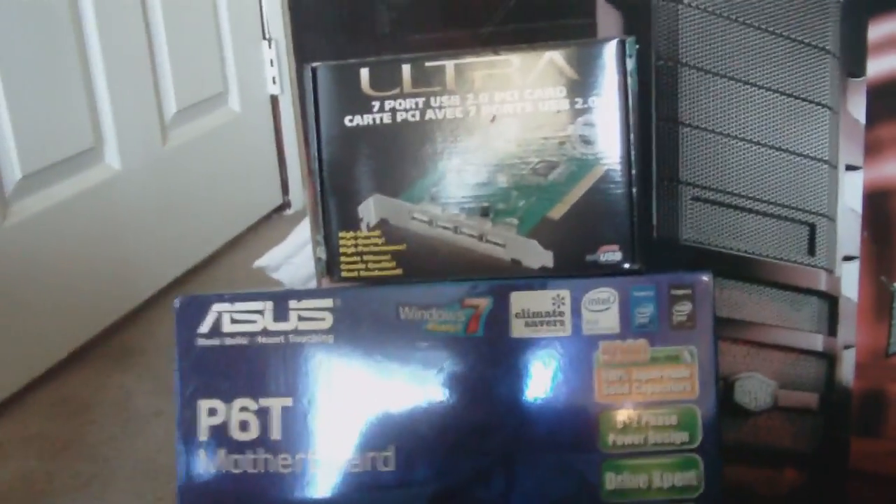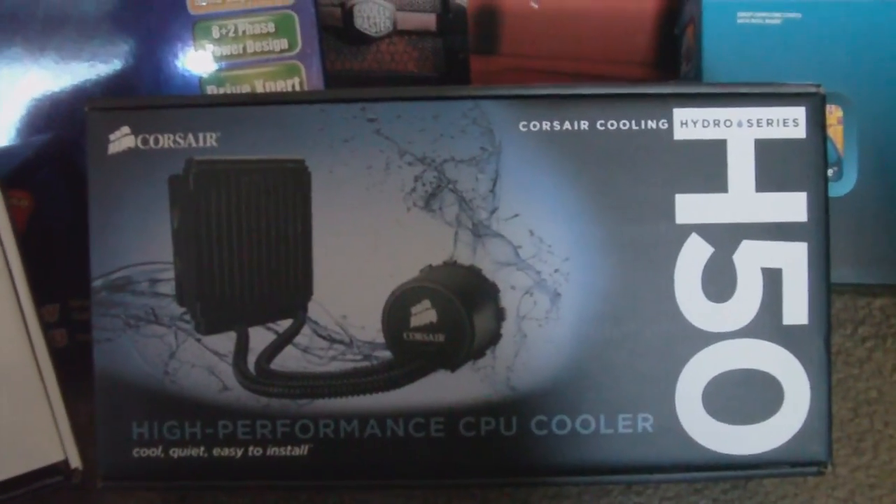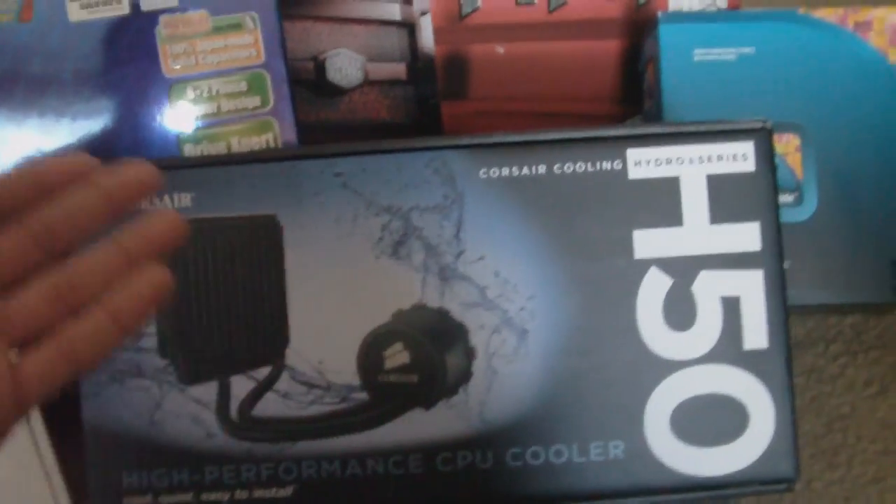It's not very expensive, but it really does give you everything you need it to do — at least for me. I have the Intel Core i7-930 processor, and the Corsair H50 CPU cooler. This is going to cool that.